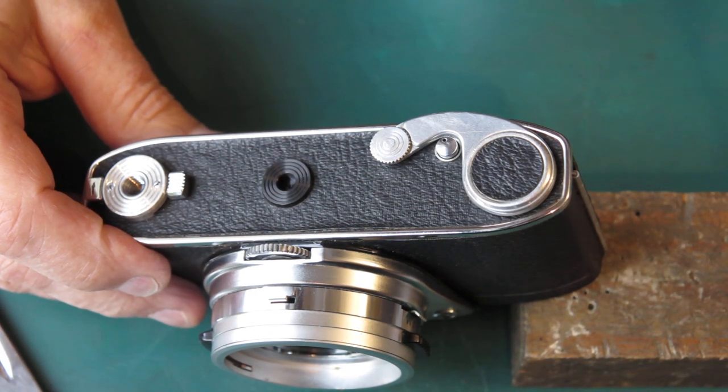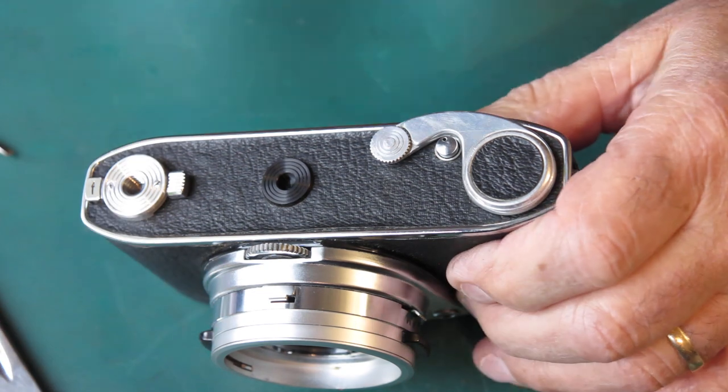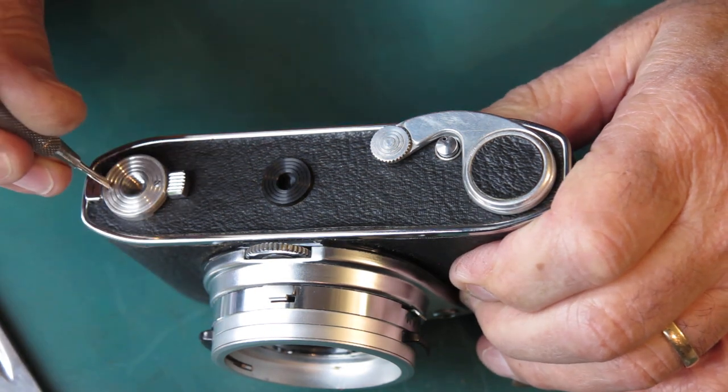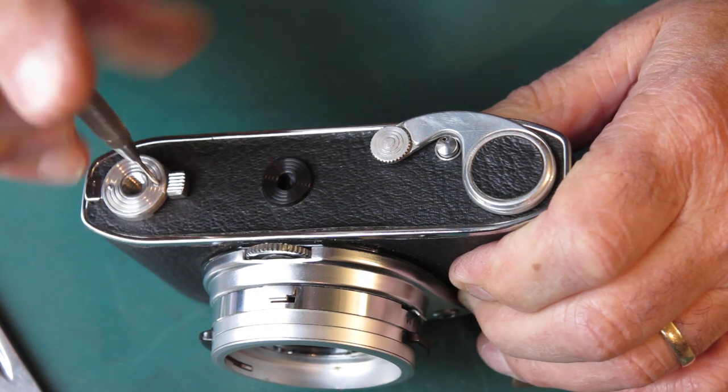This is camera number three. Just reorganising my parts boxes here so that I don't mix these up.